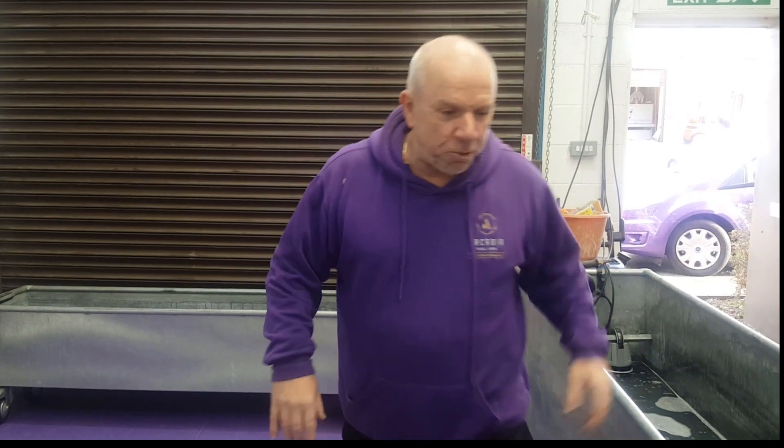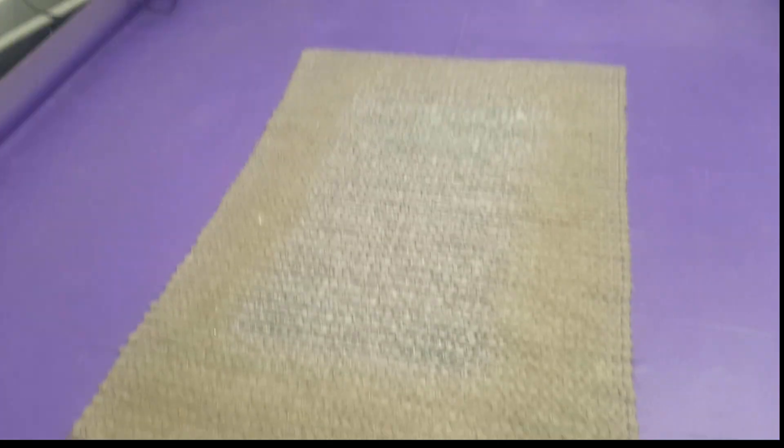And it should look really nice, so I'll show you later on. First of all, let's fire up this machine and just show you how turbulent it can be.